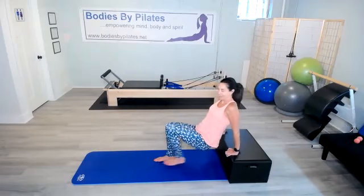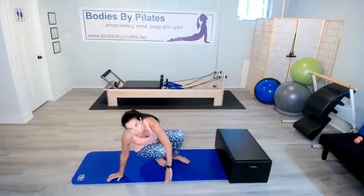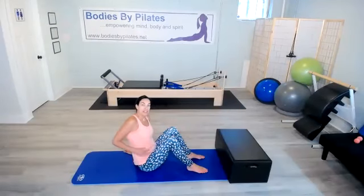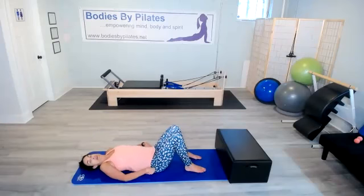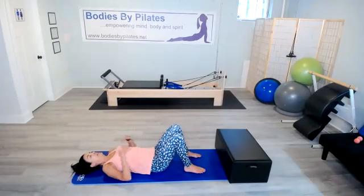And last one. Excellent. Come on down. We've got 30 hinge bridges. Remember with the hinge bridge, we go up as one unit and down as one unit, so we don't articulate, okay? Come all the way down. Toes are facing forward, shoulders are pulling back, pull that belly in and close up that rib cage. All right, here we go.